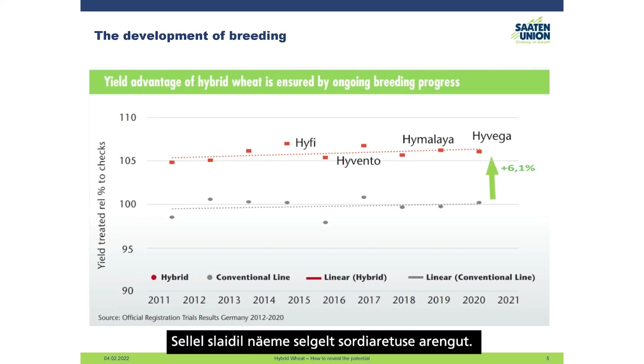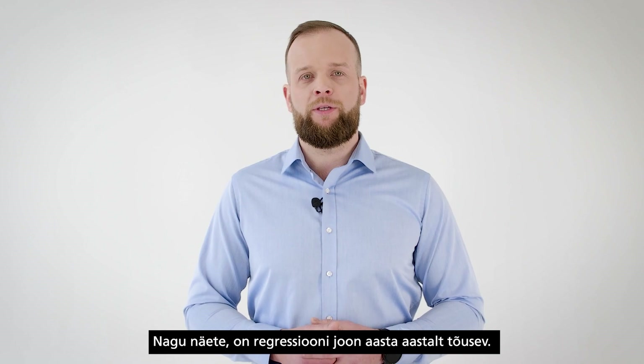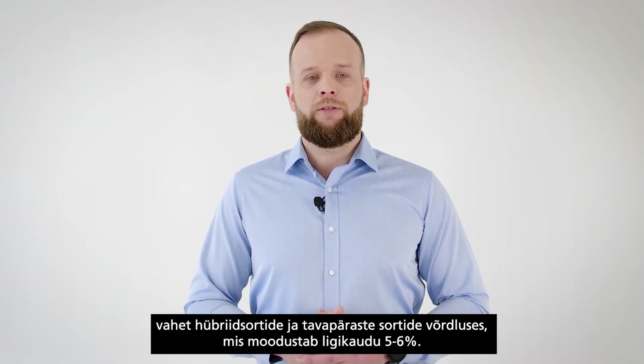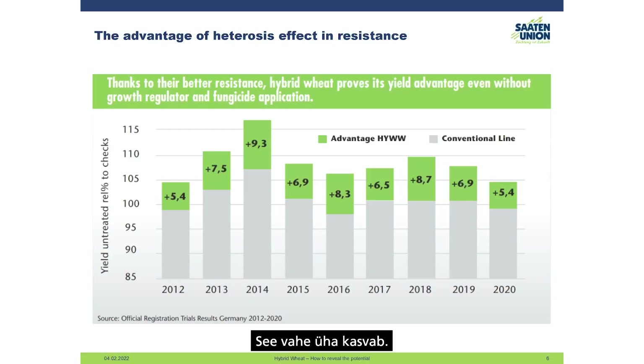In this slide we can clearly see the development of breeding. Here we have data from official registration trials in Germany from 2011 up to 2020, where we can compare the development of both hybrid and conventional variety breeding. The regression line goes up slightly year by year, and we can see the gap in relative yield between hybrids and conventional varieties is approximately five to six percent and is still growing.